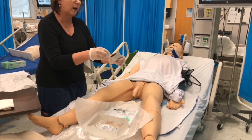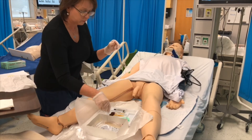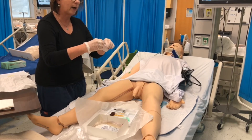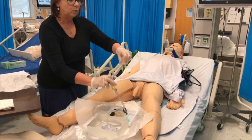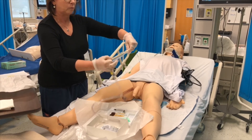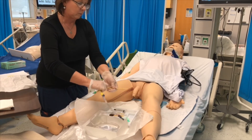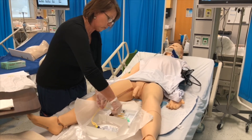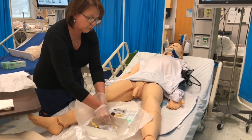Take your swabs out and lay them on your sterile field. Cleanse the periurethral area using forceps to hold cotton balls soaked in antiseptic solution. Go ahead and take your Foley out and remove the sterile sleeve. As long as it remains in the sterile box or on the sterile field, you are good. Go ahead and lubricate your Foley, then put it back in your sterile box or across your field.